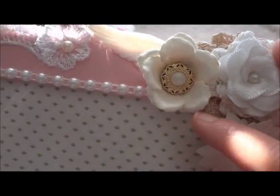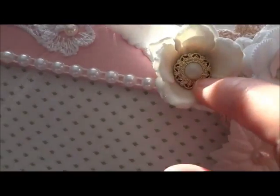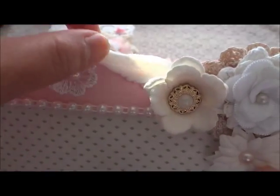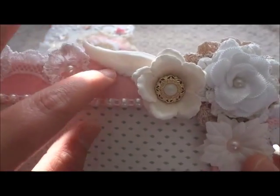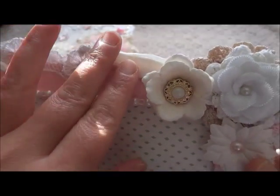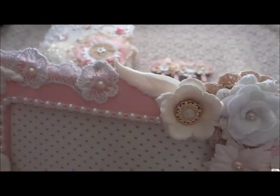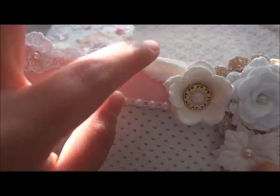This one is actually a Prima flower from my stash, and then the button is from my store — a Fintel's button. And then after that, I put this wing. This wing is actually from Tim Holtz. So I make a mold and then make a wing.